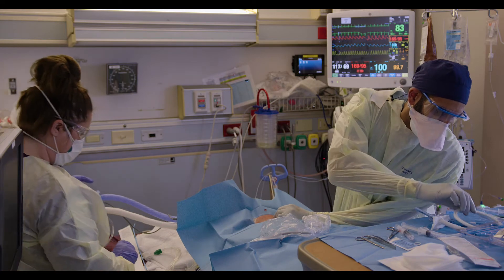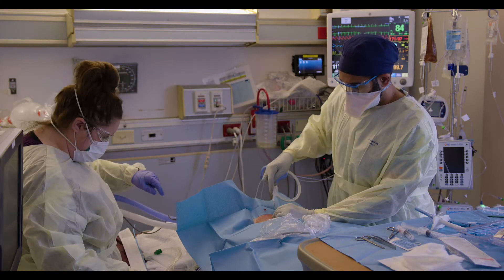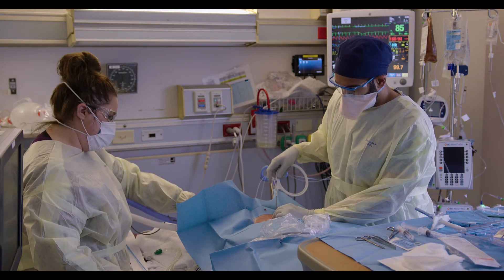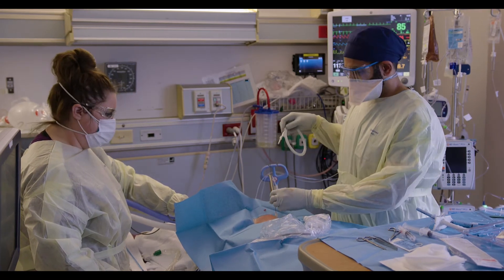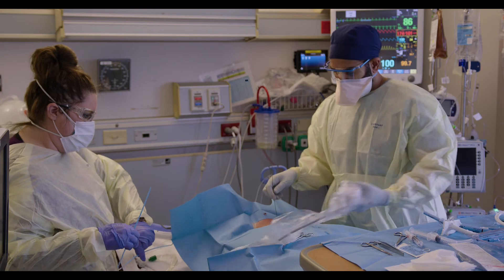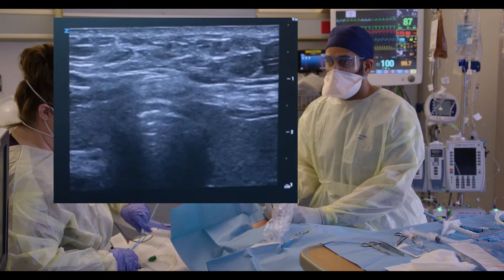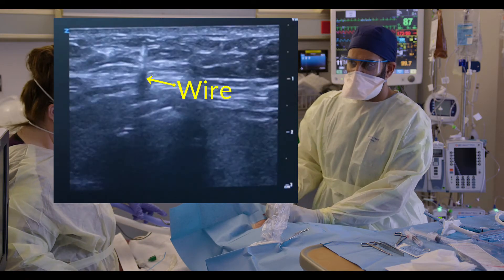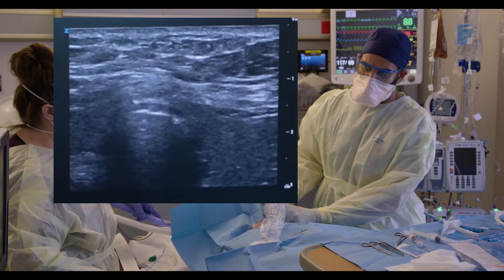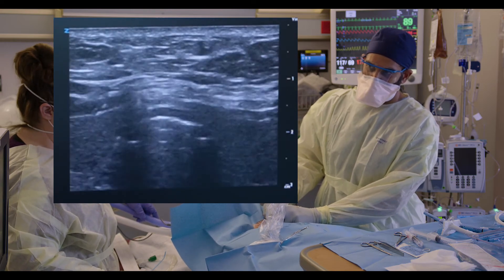I'm going to stick my wire in here. There's always a little bit of resistance when the wire hits the ET tube, but there shouldn't be a lot of resistance. The wire is in pretty far. Now just like with a central line, you can look at the wire and see where it's going with the ultrasound. You can see the wire going down right into the anterior tracheal wall — it's just a little bit to the side of midline but going straight in, and there are no blood vessels right around it.